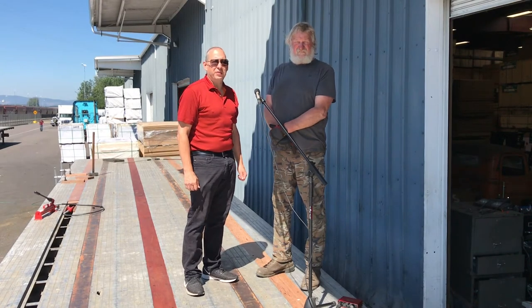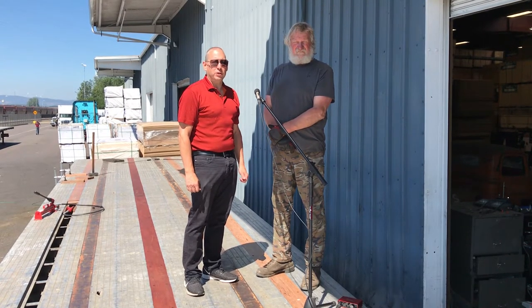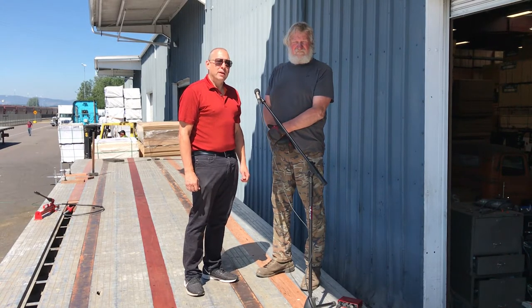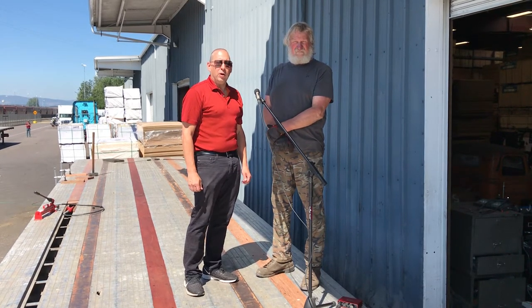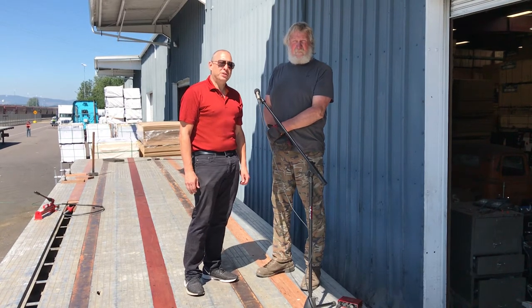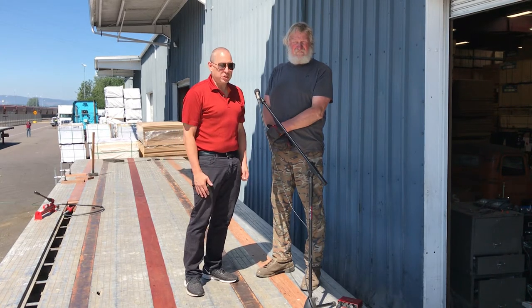Good morning, I'm Steve Getzev, President of NOVA USA Wood Products and TrailerDecking.com, and I'm here today with Tom Pohl of Vanport Trucking. We're going to look today at his technique installing Apatong nail strips on this aluminum floored flatbed that we're standing on.